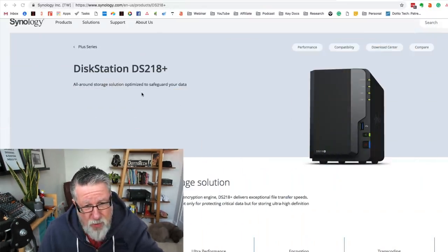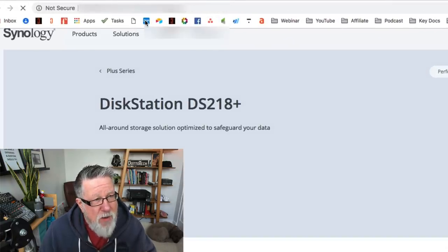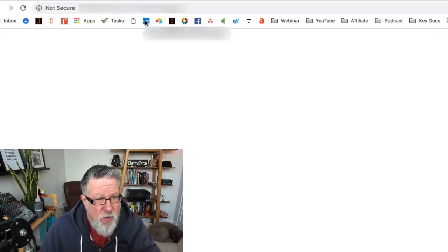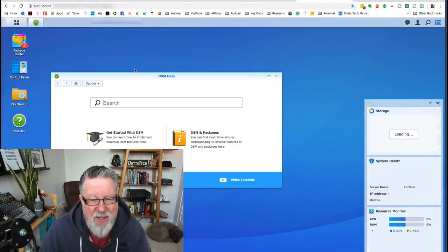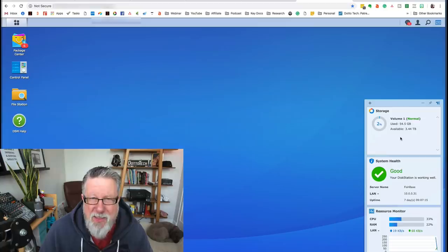Let me take you into the software itself now that it's been installed. I've had it up and running on my computer for a couple of weeks and I'm still figuring out all of the different aspects and things it can do for me — I'm continuously delighted by what I'm discovering. Here I am in my web browser. I have access to the disk station installed as a shortcut in my browser. On the right-hand side you've got widgets that tell you about system health and the processes being run on the disk station.